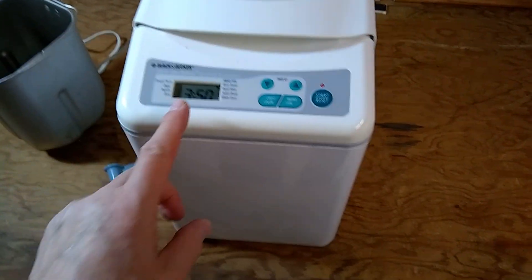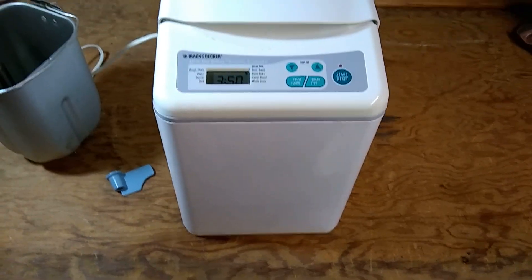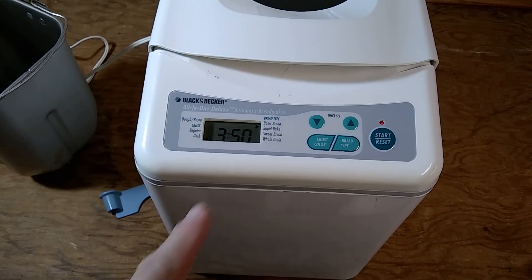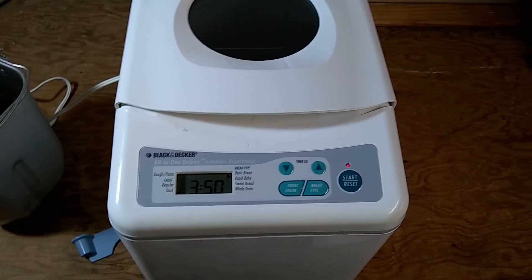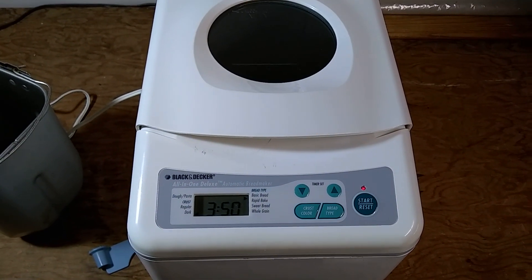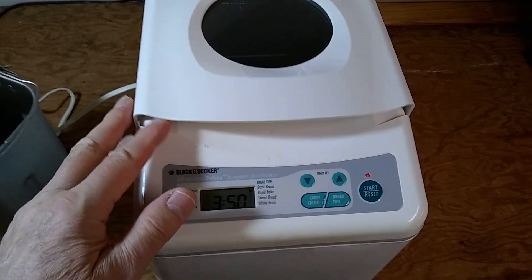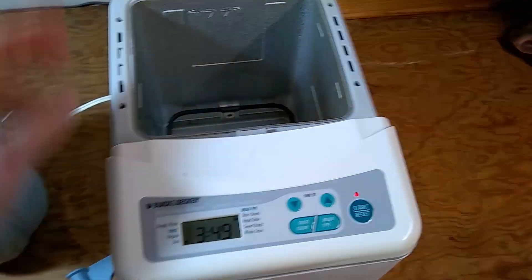If it looks like this — a Black & Decker — the best option is to use the rapid bake setting, wait five minutes, and then see if the paddle spins. In this one, the paddle doesn't spin at all. So I'm going to open it up and look inside to see what's wrong with it.